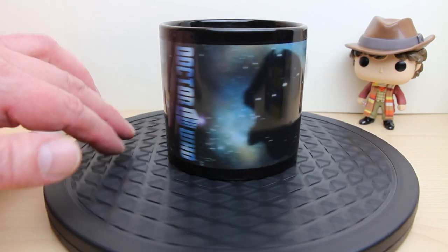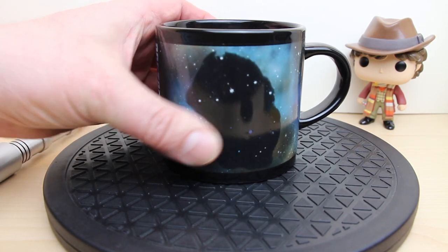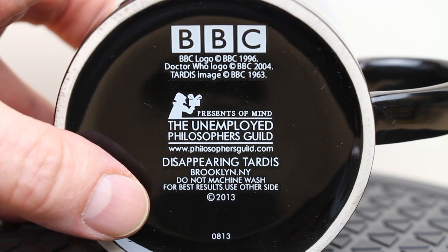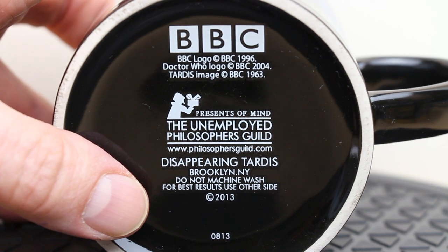Now there's nothing in the mug. I'll just quickly show that by tipping it towards the camera. Absolutely empty — this is at room temperature. I'm also going to show on the bottle, moving down by my thumb: do not machine wash, and for best results use the other side.